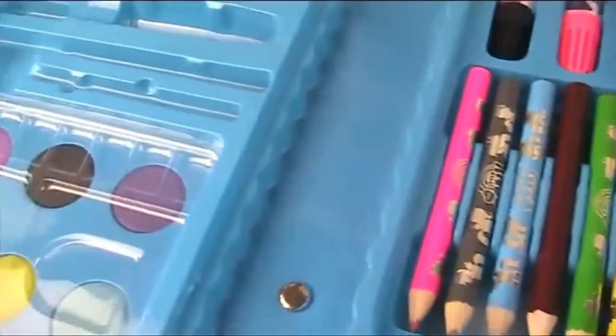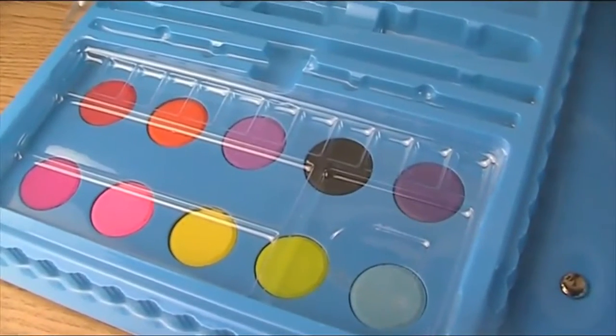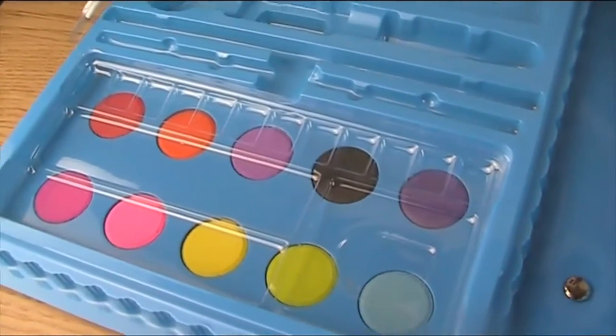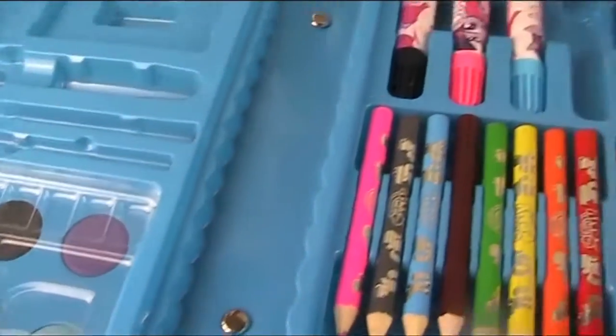And let's have a look at these paints. Wow, we've got a red coloured paint, orange, purple, black, and then a darker purple. Then hot pink, light pink, yellow, green and blue. So lots of rainbowy things!